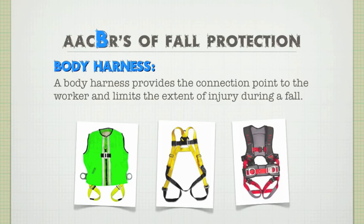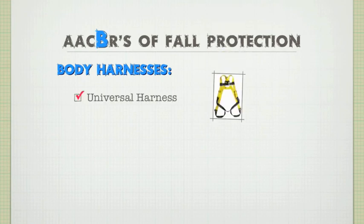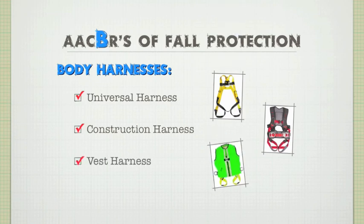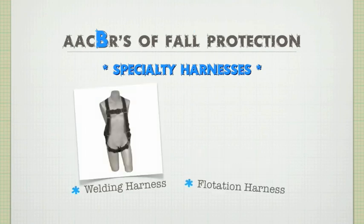In the comfort department, you get what you pay for — penny pinchers may get pinched in awkward places. There are several popular harness styles: universal harnesses, which range from basic to high-end like the Guardian Edge series; construction harnesses, which usually feature a waist buckle, tool belt options, and side D-rings for positioning; and vest harnesses, which combine safety vests with safety harnesses for easy wear. There are also specialty harnesses available, like welding harnesses or flotation harnesses.